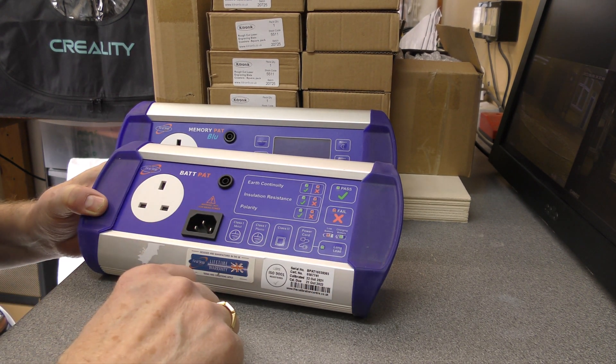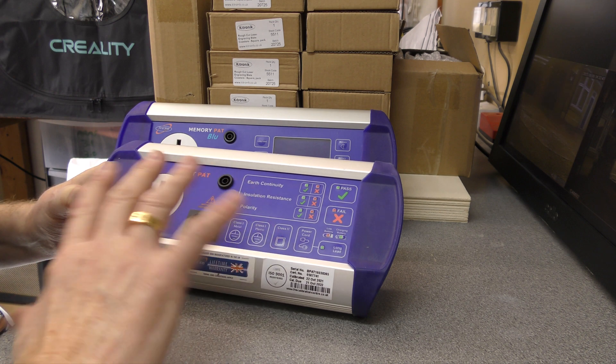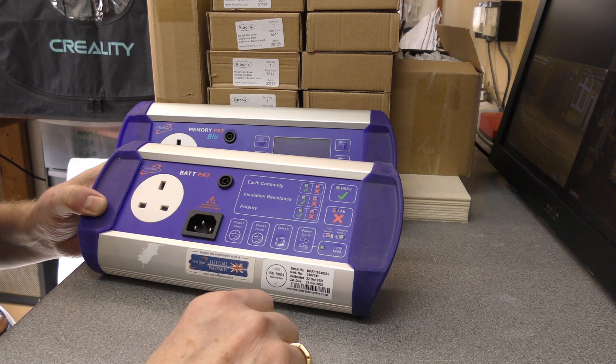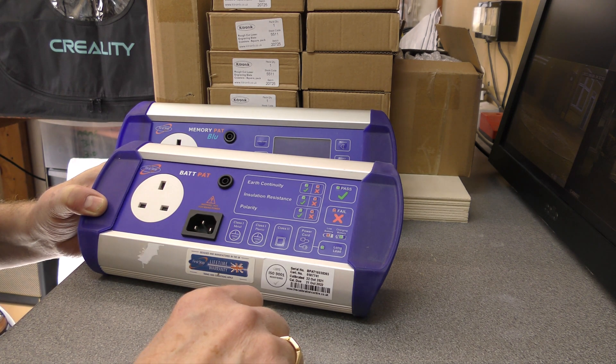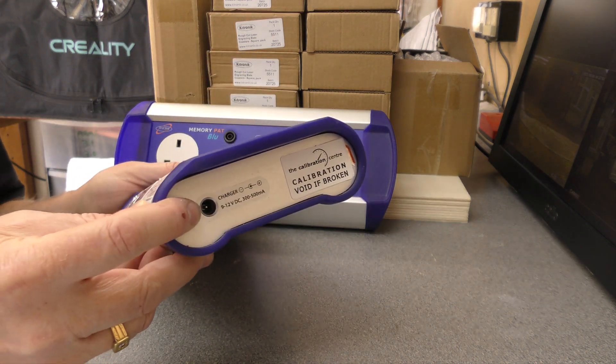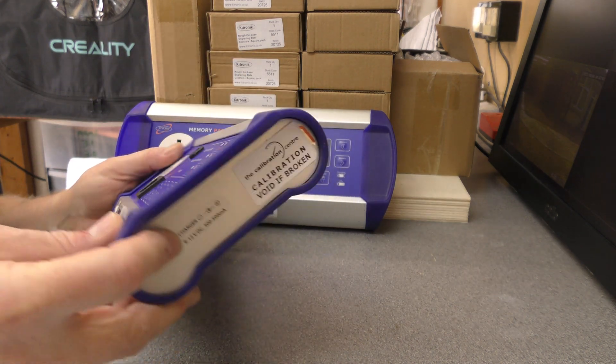We don't issue labels or certificates - it's just not required. I've PAT tested it, I film all of the repairs, and that is perfectly adequate. There is a charging port at the end there.